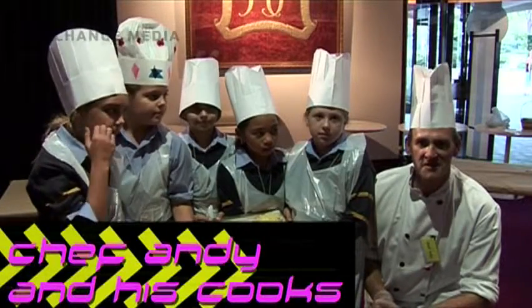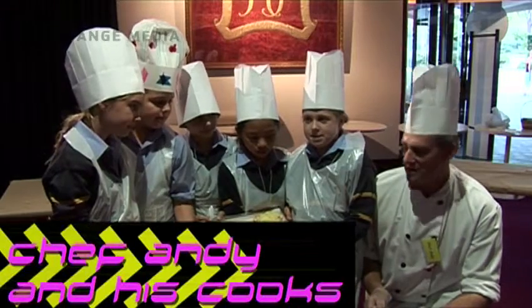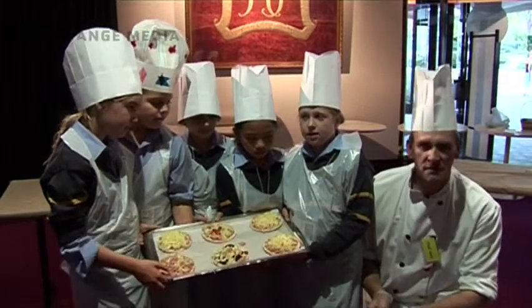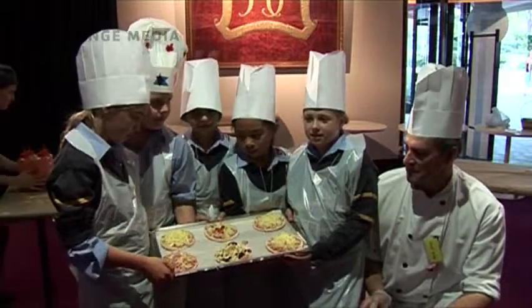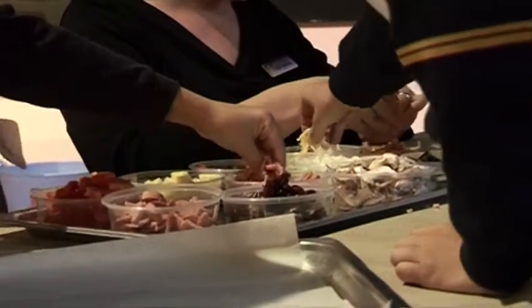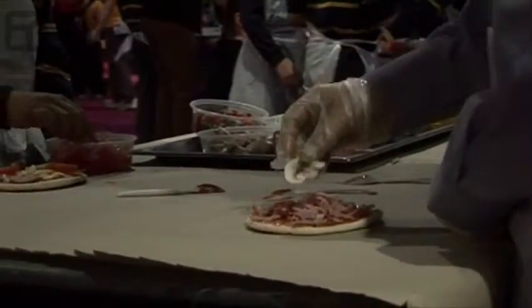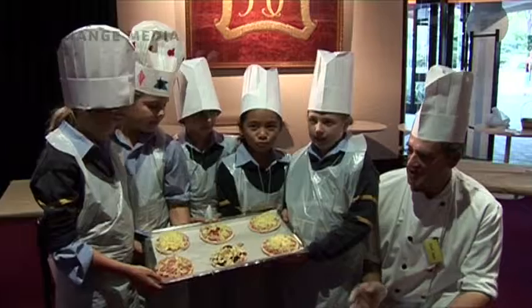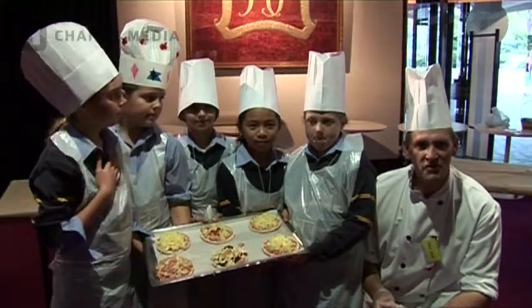Today we're making some nice fresh pizzas for the kids — healthy ingredients all grown in South Australia. We've got the capsicums, mozzarella cheese made in South Australia, mushrooms also grown in South Australia, all healthy fresh ingredients brought in today, chopped today so the kids are just putting it all together, going to bake it off, then we're going to have it for a bit of a lunch.